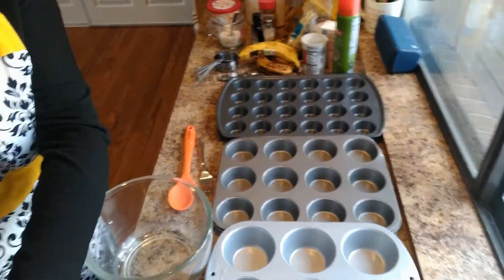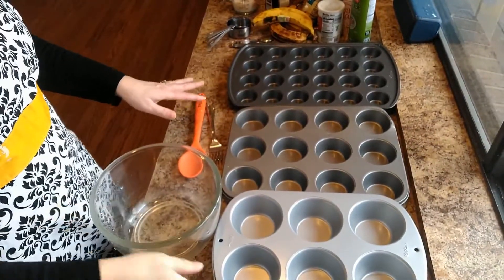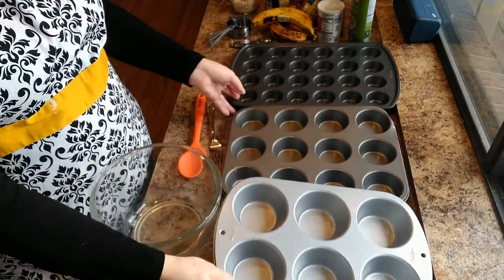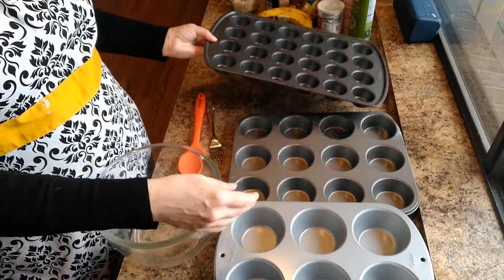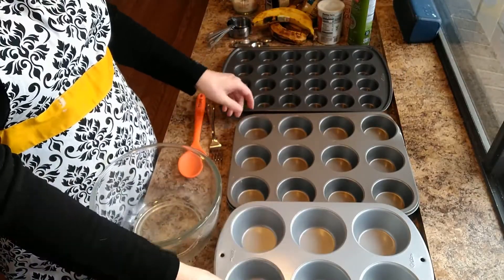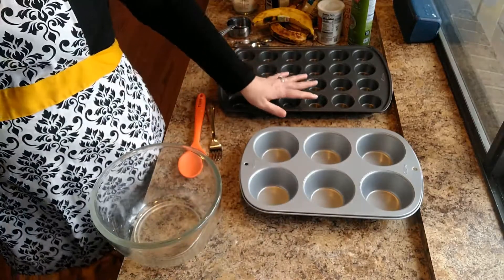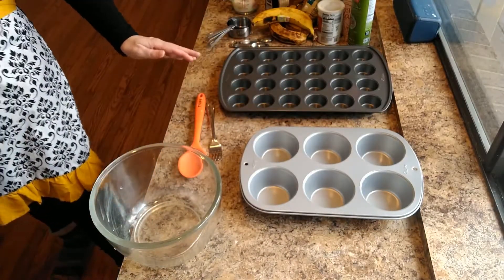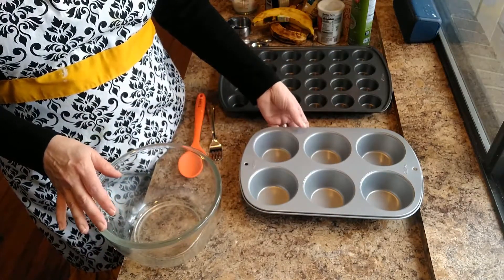I've got two different kinds — I'm going to make a banana muffin and a pumpkin muffin. I wanted to show you what I have here: some different fun muffin pans. I have a jumbo muffin pan, the regular size, and the mini. Since I have two different recipes, I'm going to make the banana ones in the jumbo and the pumpkin ones in the mini muffin pan. If you just have the regular muffin tin, that is totally fine.